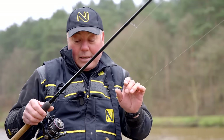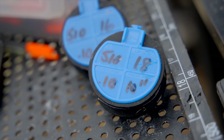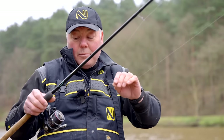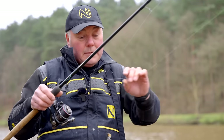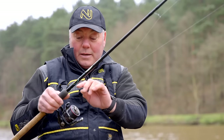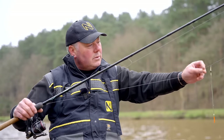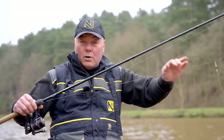Looped onto that mainline is a 10-inch hook length. I use 10 inches because, in my opinion, it's long enough to stop spin-ups, but short enough so that the bottom shot isn't too far away from the hook. That's a diameter 10 hook length, and tied to that I've got an 18B510. And that's a lovely, balanced waggler rig for fishing through the water or on the drop.